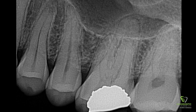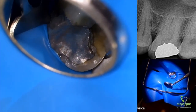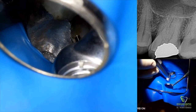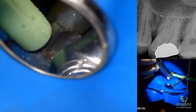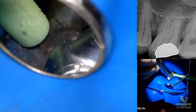Today we're going to be discussing tips and tricks on how to negotiate a really calcified canal. In this case we're looking at a maxillary first molar. The tooth is pretty heavily restored — it has a large amalgam filling and has had a cuspal fracture. As you can see in the x-ray, the canals and the pulp chamber are very calcified, and we're going to review techniques to negotiate these canals and achieve a smooth and reliable glide path.